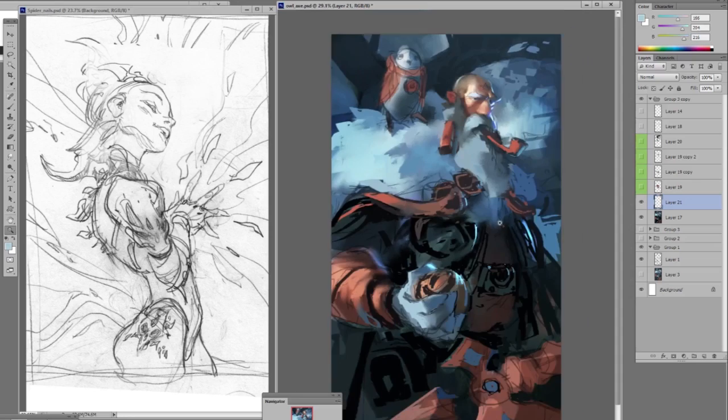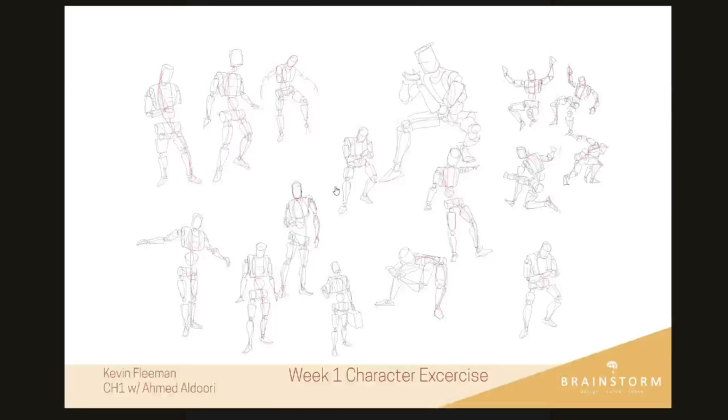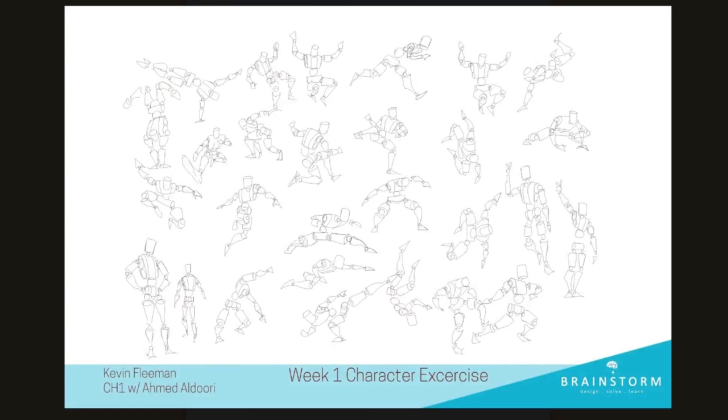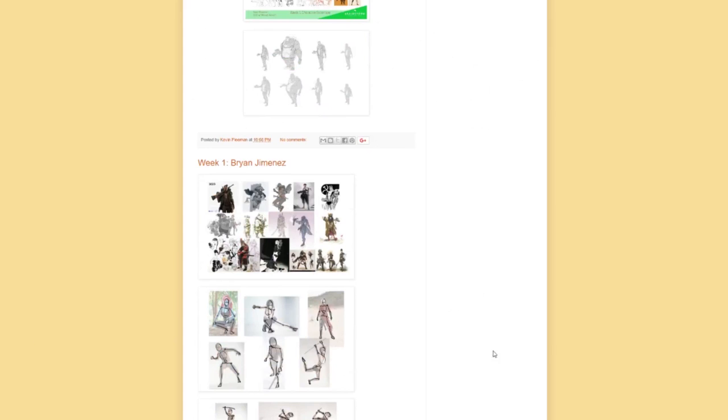Let's close this out and take a look at some student work from last term. We start out with foundations — here are some examples, and this is actually Kevin Fleeman. He did some really awesome stuff. The first few weeks we go over gesture and that basic cylinder mannequin technique that I've started to implement in my own workflow. We go through different exercises to cover different poses and how to put more dynamics into the poses.